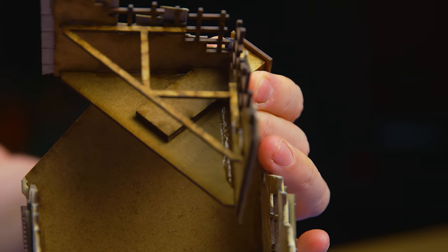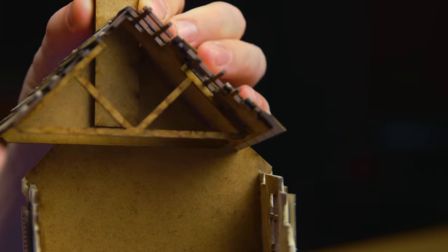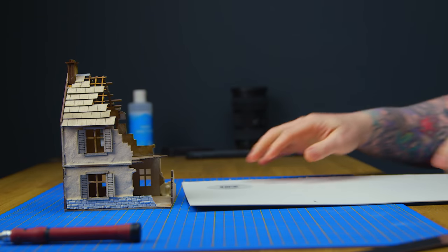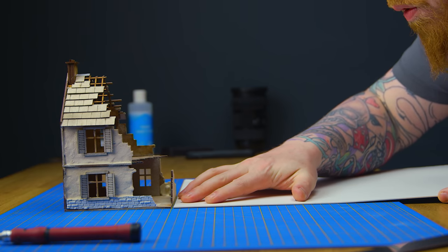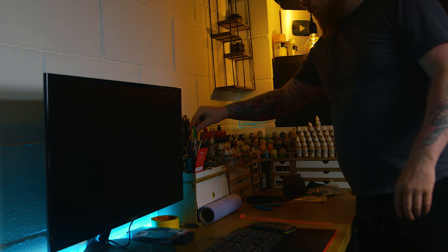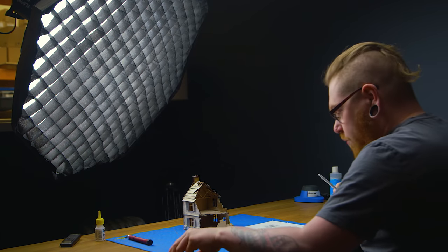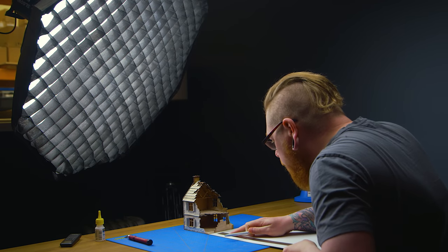Building interiors on MDF buildings are always quite lacking. People just tend to paint them — they're not massively important because it's a gaming piece. This is where I like to try to go a little bit over the top. It's not overly complicated and it's not that expensive to do. It just takes a bit of time making sure you do some decent cuts.